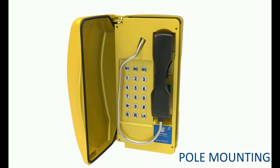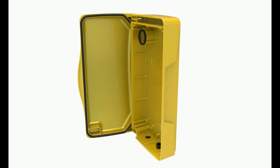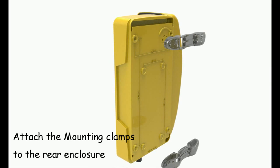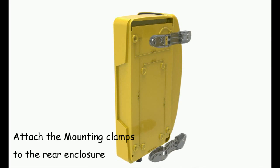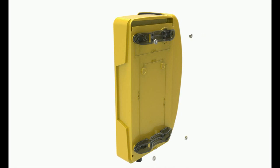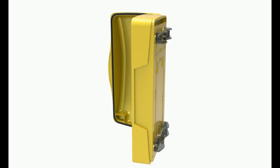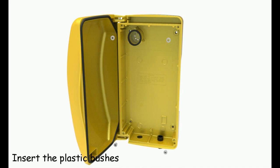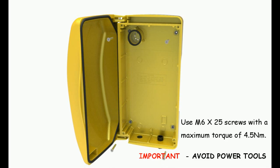Hole Mounting: Remove the faceplate. Attach mounting clamps to the rear enclosure. Insert the plastic bushes. Use M6 x 25 screws with a maximum torque of 4.5 Nm.